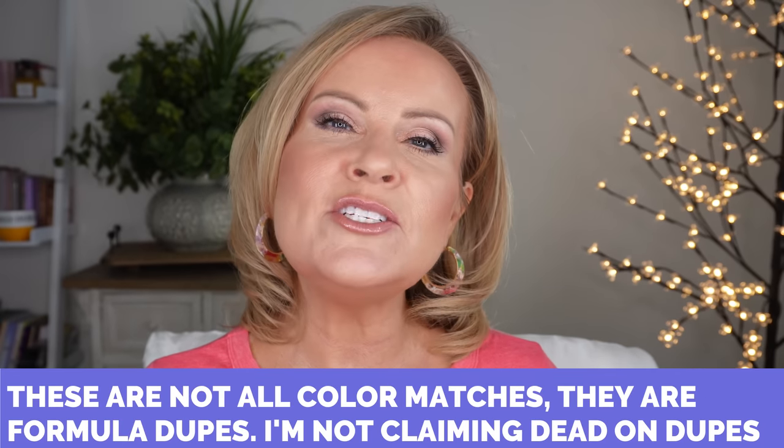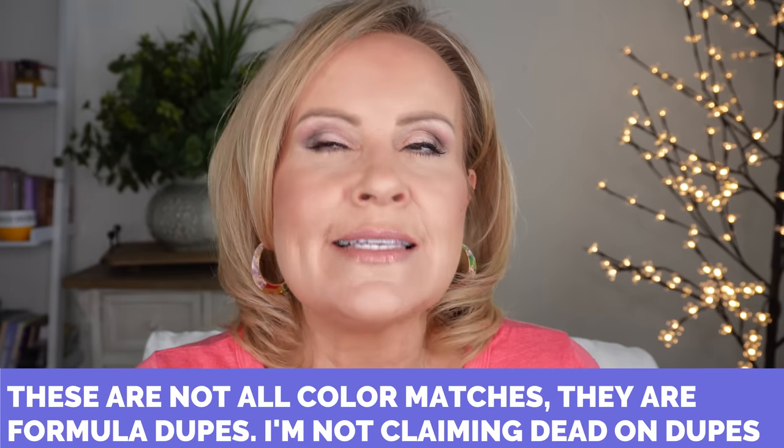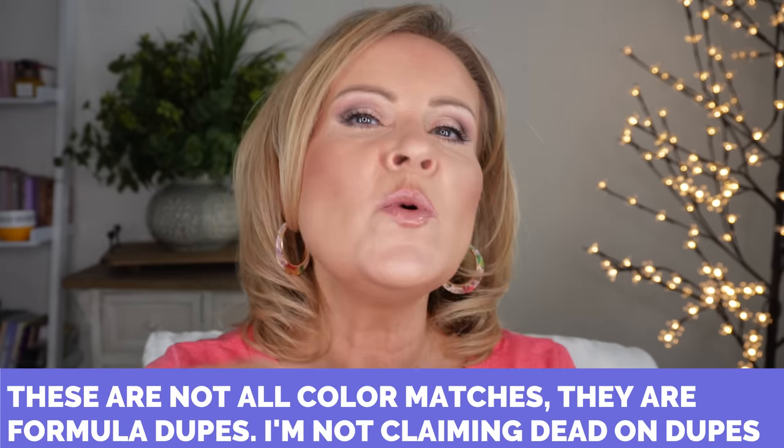Hello friends! We're going to get our bronze on, look all tan, and give a lot of life to our skin. I'm going to show you some fabulous high-end bronzers and also what I feel are amazing drugstore dupes. When I say dupes, it might not be the exact thing, but when you get it on your face you really can't tell much of a difference.